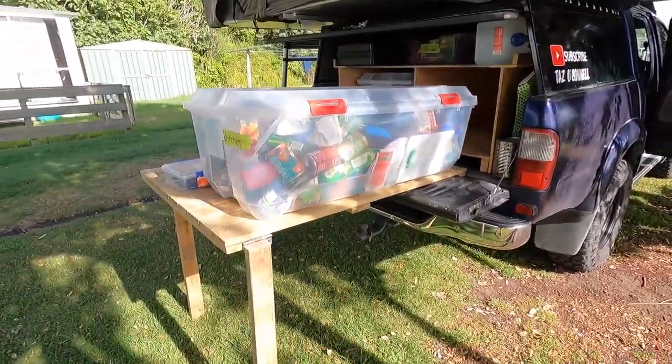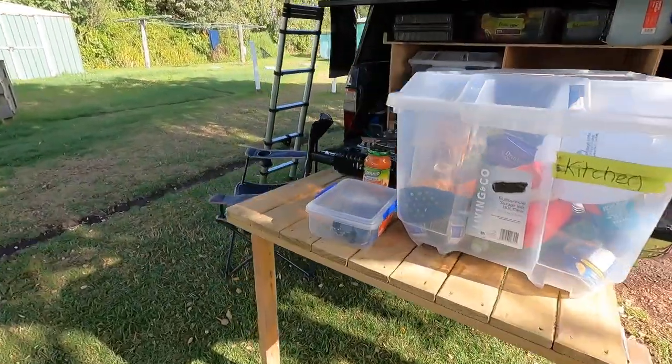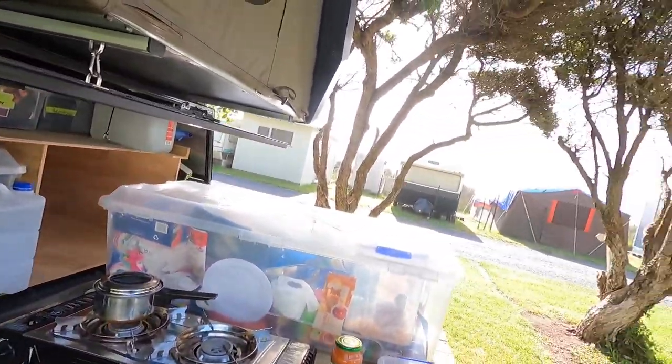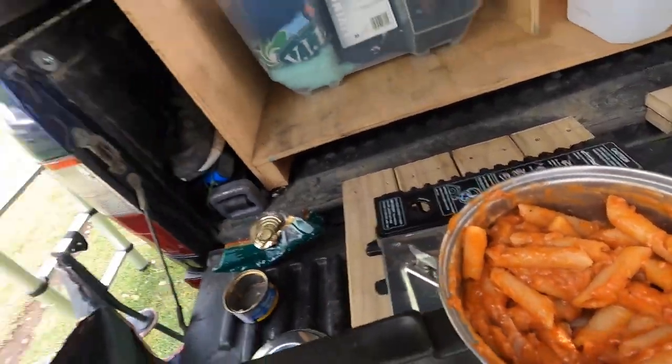This is my setup — tent on top, fold out table, all folds back in nicely. Cooker, everything that I need, water. You can go watch the video where I do a full run through of everything and my tent and stuff — so if you haven't seen that, bam. And there we have it — tasty!